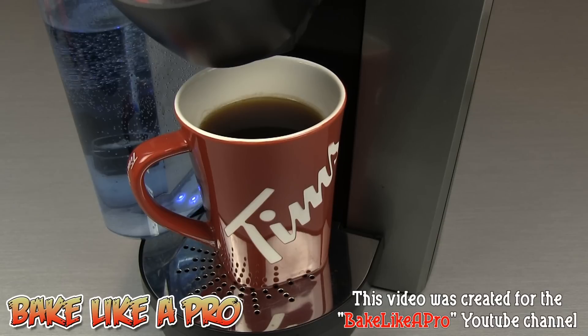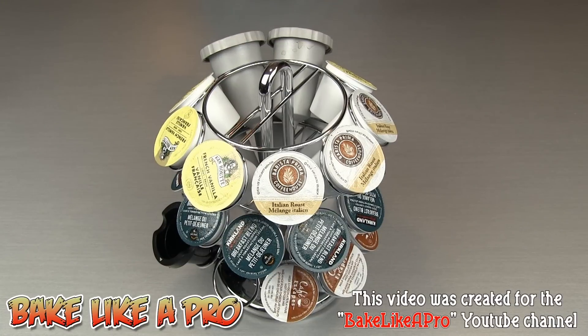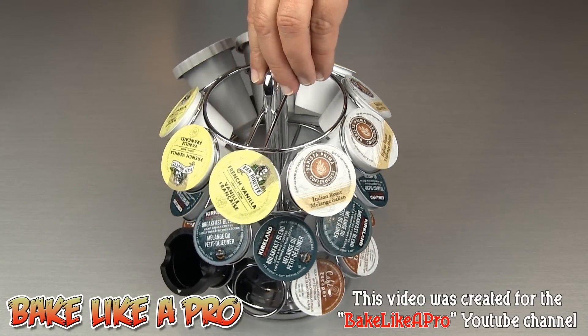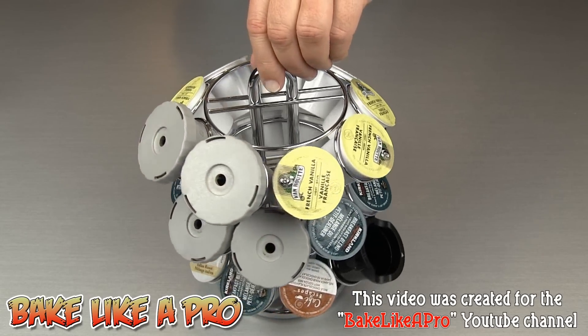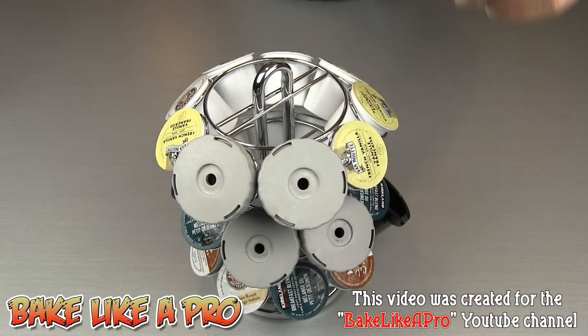Just for fun, I'm going to show you the carousel where I store the actual filters so you can see how I do it at my home. Here's my carousel that holds all of the K-Cups. The reusable ones are on the back — two here and two underneath. My routine every night is to rinse these out, let them dry, then fill them with coffee, and they are ready to go the next morning.